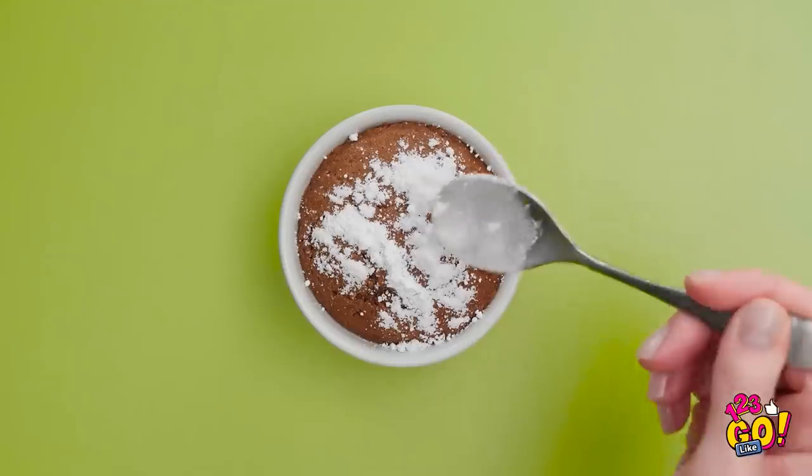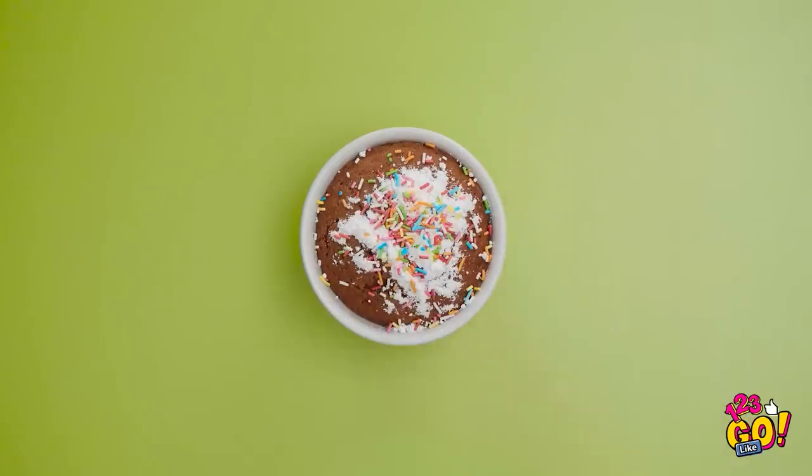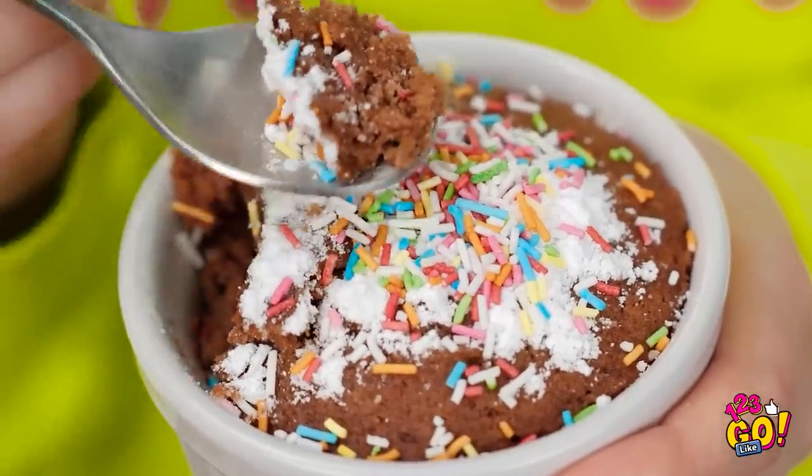Just gonna add some powdered sugar on top. Sprinkles too, so it's nice and pretty. Let's dig in! Oh wow, it is like a cookie cake!